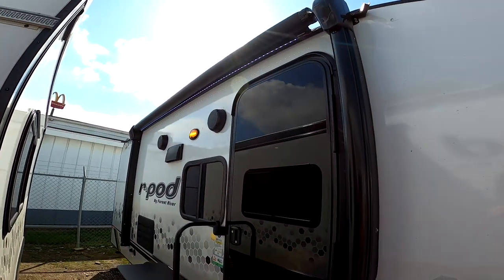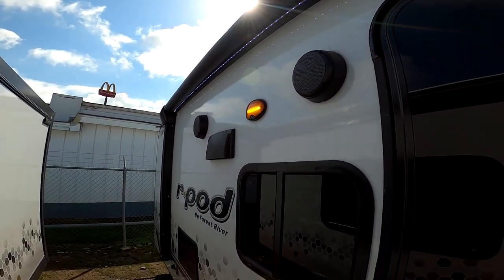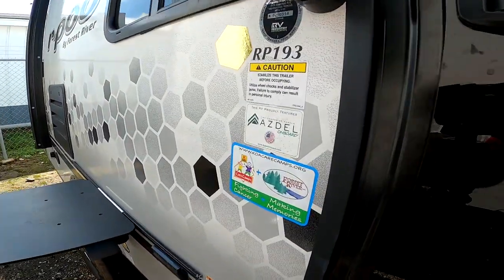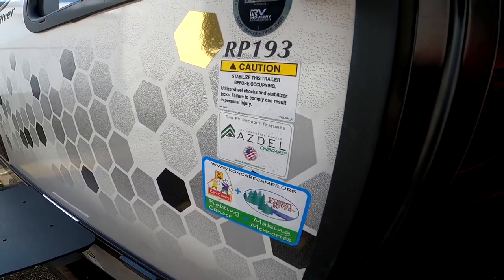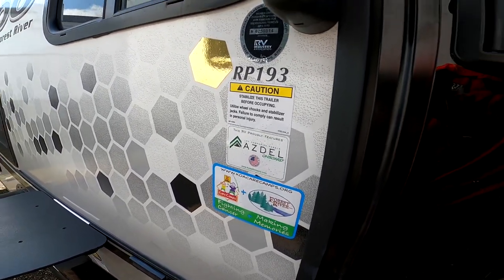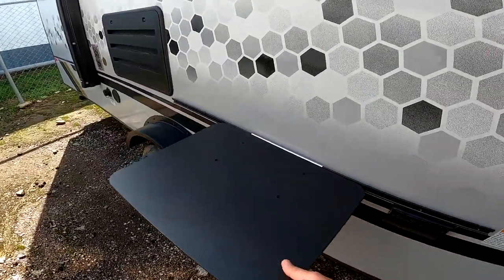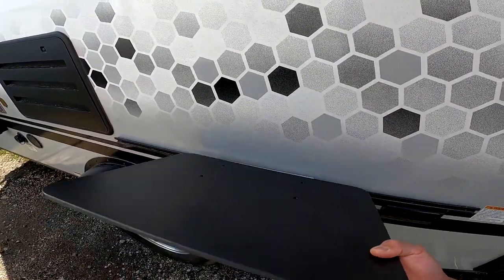Here we have a 10-foot electric awning with white LED lights underneath. Here we have the marine-grade speakers. This is a fiberglass exterior — behind the fiberglass, instead of Luan which is basically over-glorified plywood, we have ASDEL, which is a composite material. A lot of high-end RVs are using this — it's lighter, stronger, and if it ever gets wet it does not mold or mildew. You have less than a 1% chance of delamination, so you won't see that fiberglass bubbling off. Here we have the mount for the included griddle — your stand just pops right on like that, super easy.